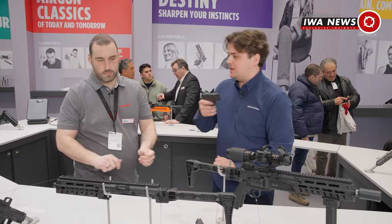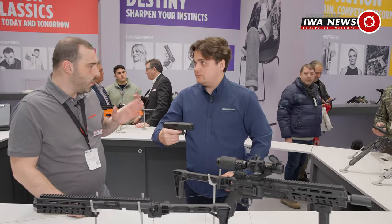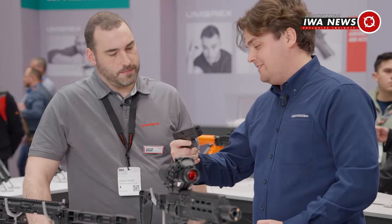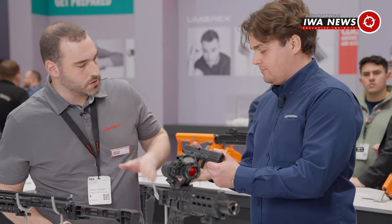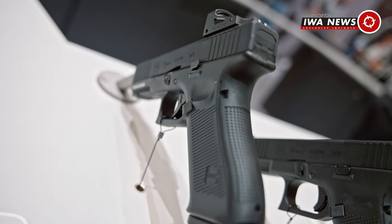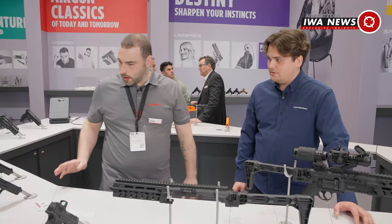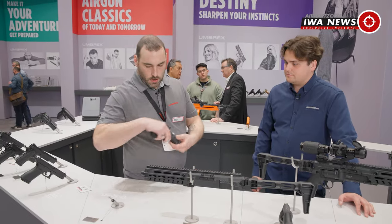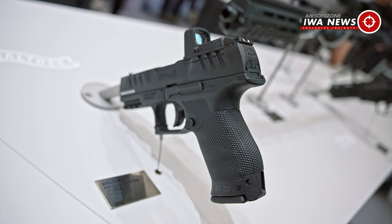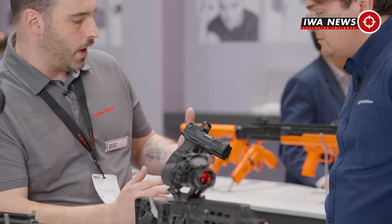With the optional gas magazine, the slide fully reciprocates and the nozzle housing opens up. It's a proper blowback and it's really heavy. How many joules do these guns have? Around 1.1 or 1 joule. It sounds so much more powerful than that — you can hear it in the background. It's set at 1 joule for players so you don't hurt anyone, which makes total sense especially in CQB when using this as a backup.